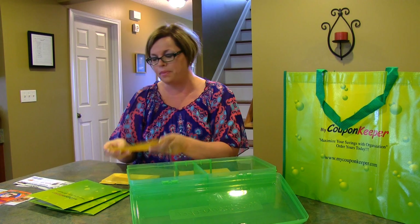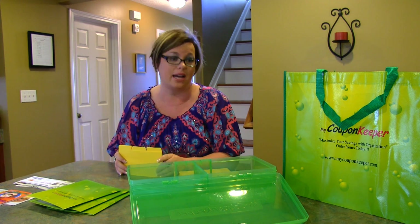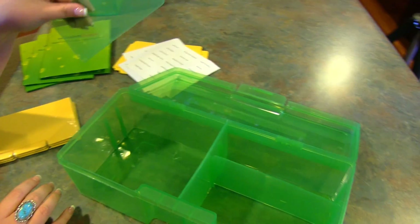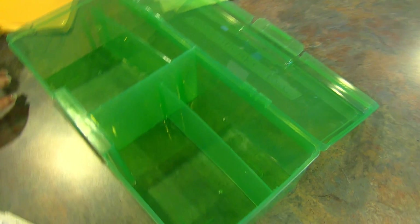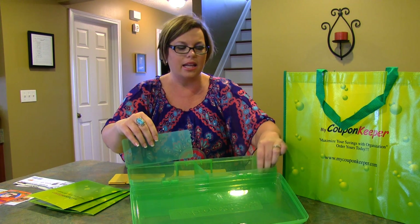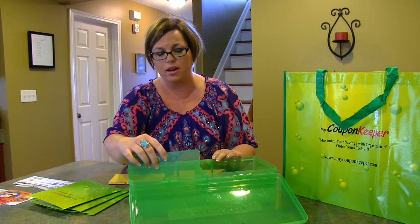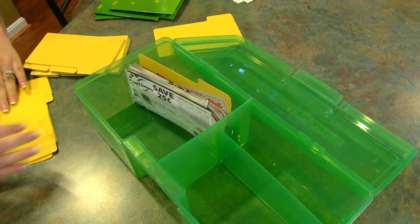The deluxe coupon keeper costs $42.99 and comes with four sets of these cards, so you can divide your coupons into really specific categories. It also has custom little dividers that you can slip in and out of the box — as you have fewer coupons you can move the divider up, and as it gets full you can move it back out. I really like that feature.